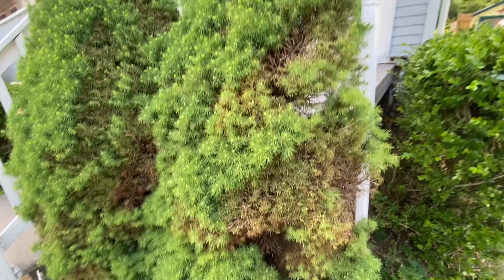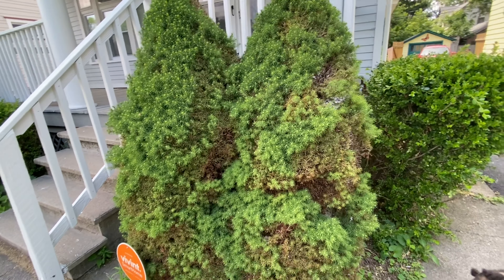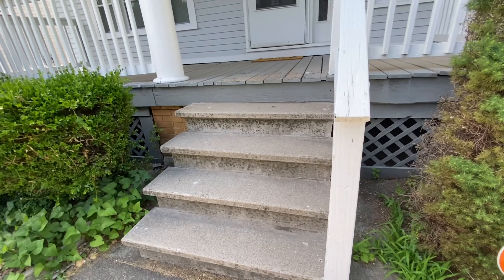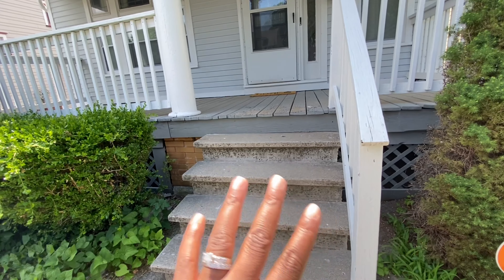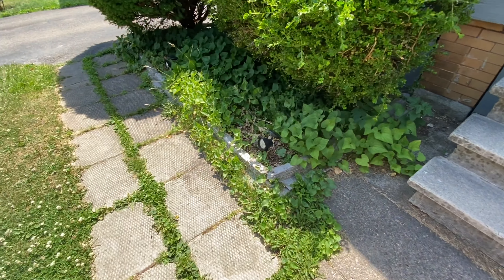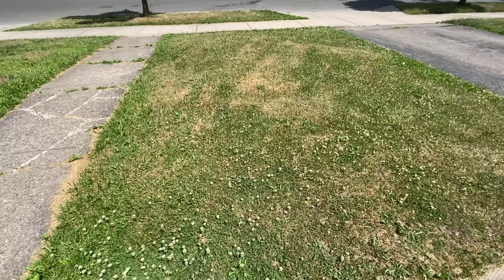The front part looks all right — it kind of looks like twins, symmetrical. I definitely have to start with my gardening. And the front steps right here, we need to get a railing over there and over here, to kind of get the porch finished up — but that's another video.